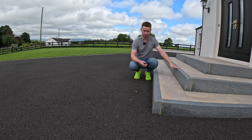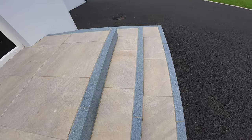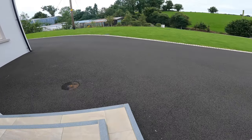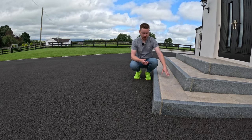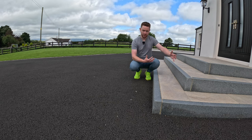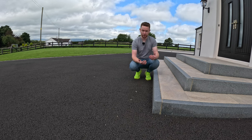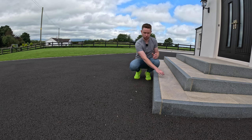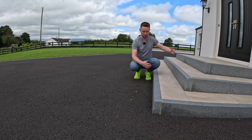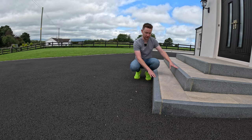First of all we're going to take into consideration the doorstep. It's done in a lovely natural buff stone infill with a really nice dark granite trim surround - a dark granite riser with a light infill. That really complements the property colour, which is a nice light render, great for visibility. If somebody was approaching the house in low light with no exterior lights on, you can roughly see where the steps are.